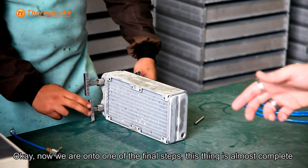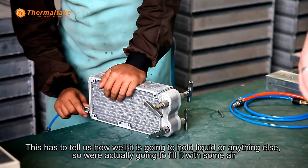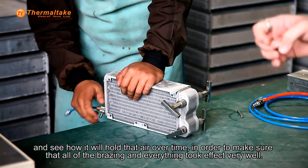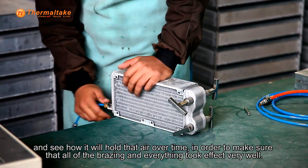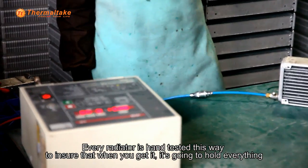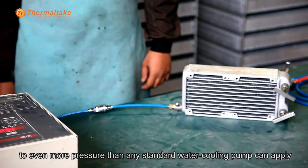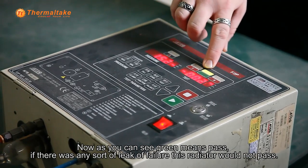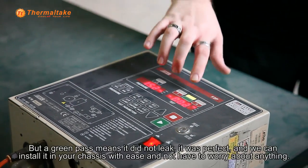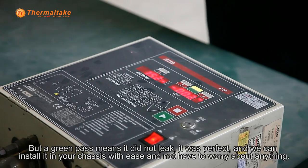Now we're on to one of the final steps. This thing's almost complete, but one very important step we need to finalize here is pressure testing. This has to tell us how well it's going to hold liquid. We're going to fill it up with some air and see how it holds over time to make sure that all of the brazing took effect very well. Every radiator is hand tested this way to ensure that when you get it, it's going to hold everything to even more pressure than any standard water cooling pump can apply. Green means pass — if there was any sort of leak or failure, this radiator would not pass, it'd be scrapped. But a green pass means that it did not leak, it was perfect. We can install it in your chassis with ease and not have to worry about anything.